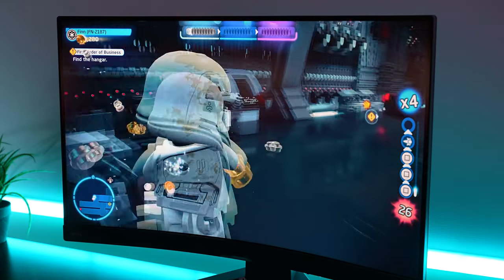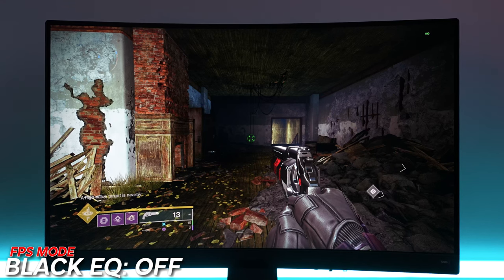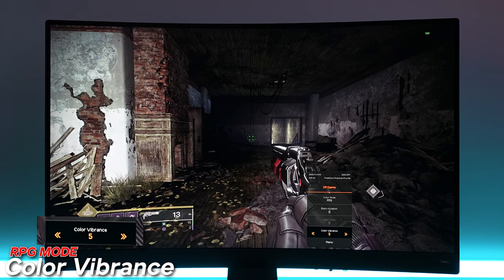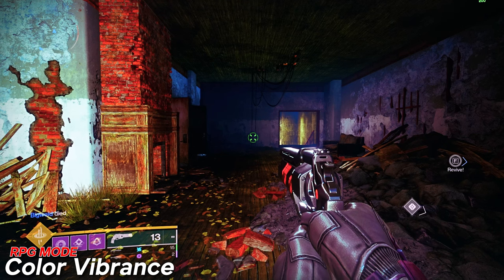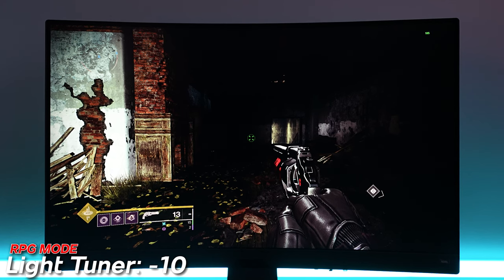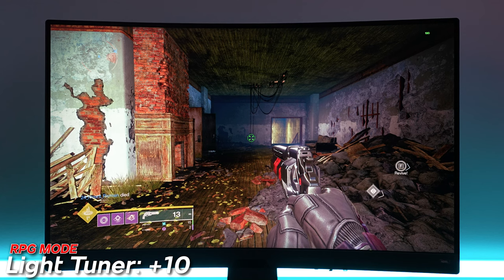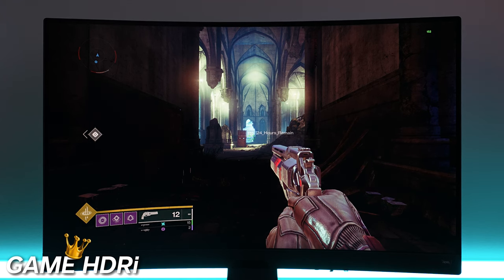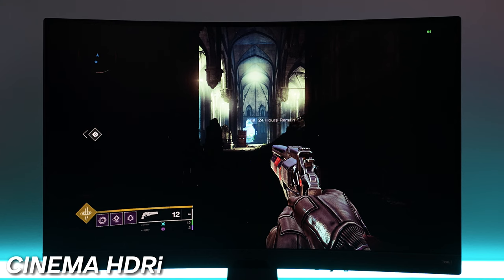My best experience using this monitor was not while filming B-roll — filming B-roll was honestly really hard because using it without the blur reduction mode on is a chore. Looking at some of the color modes: the black equalizer works pretty well at bringing out a lot of those shadows, but I honestly prefer the RPG mode with color vibrance set to 10 or maybe as high as 14. BenQ also gives you a light tuner that lets you increase immersion by making shadows extremely dark. Since it's a VA panel, you get pretty inky blacks that can be nearly OLED-level in terms of dark levels.